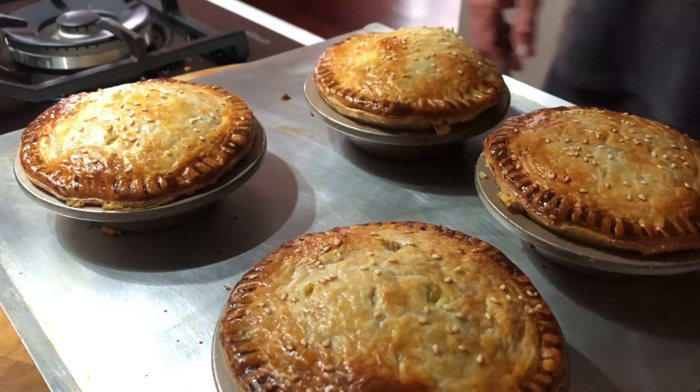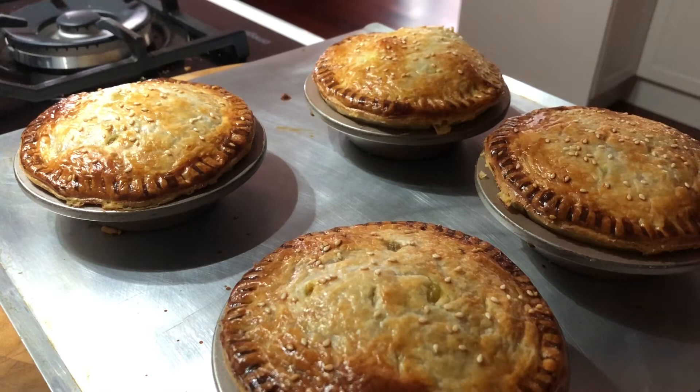They look magnificent! I'm going to take them off here and put them on a cooling rack. Probably eat one in about 20 minutes. And you're not having any — make your own!